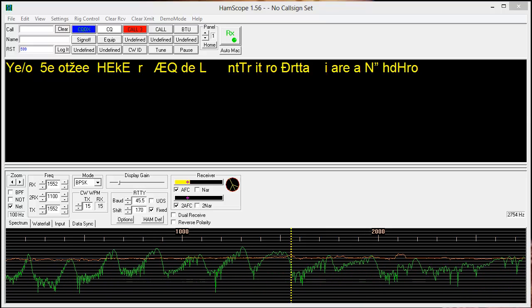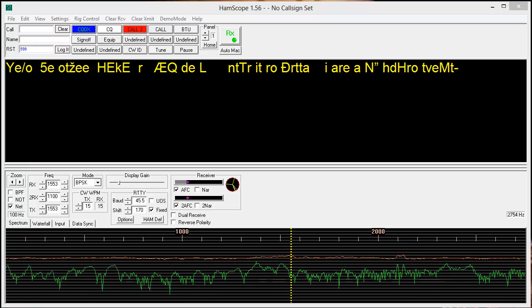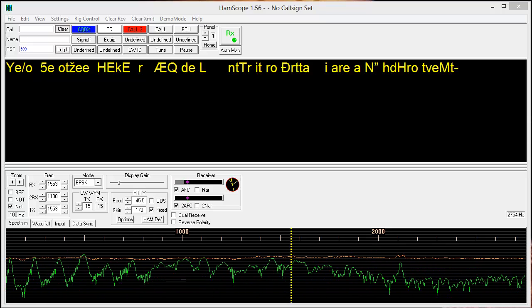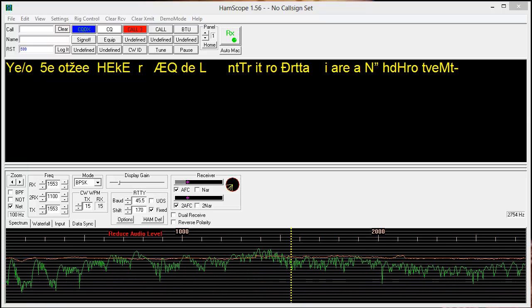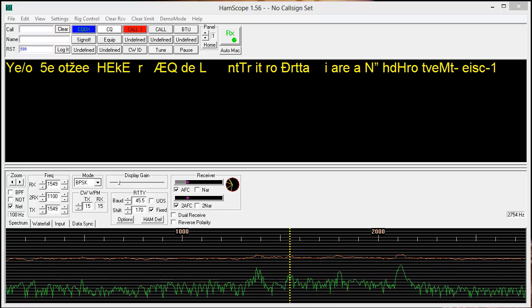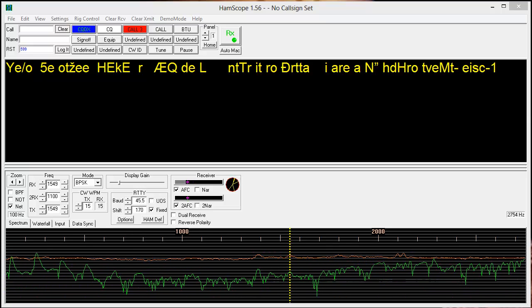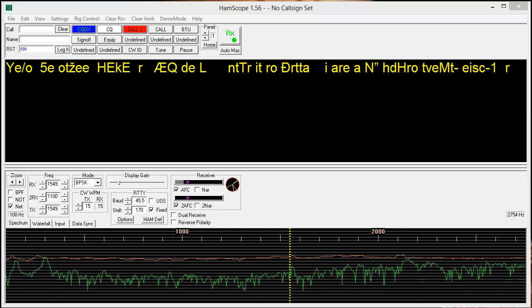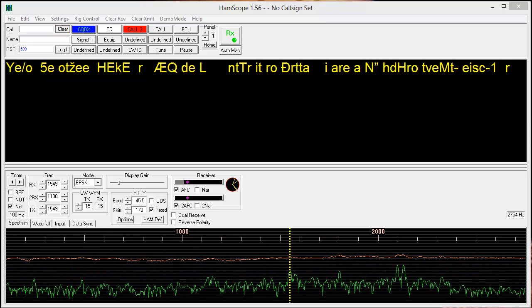Greetings from Paha Sapa, the center of all that is, and the place where the Lakota people come to pray for the state of the world. Stan Jubalisco here. I would just like to offer a little bit of a comparison between the HamScope and DigiPan programs receiving PSK31.